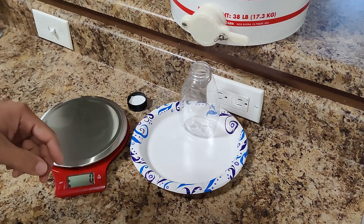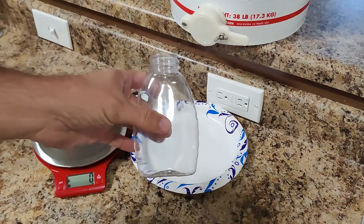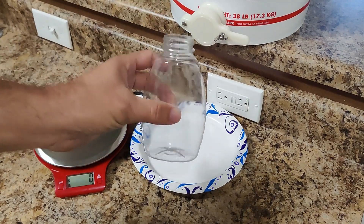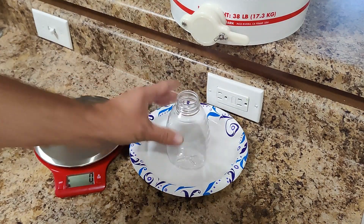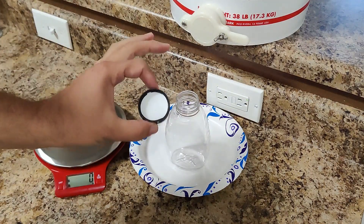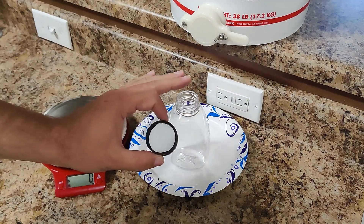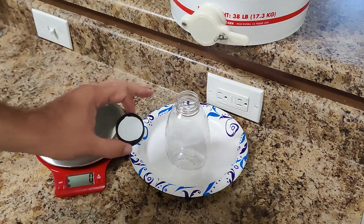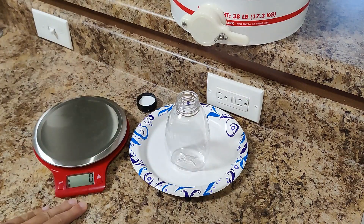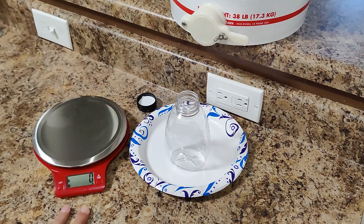Now we're going to bottle up some of Citrine's honey. I've got a 16-ounce, one-pound honey jar, our honey in the bucket with the gate, a cap that fits the jar with a pressure seal inside so the honey is actually sealed, and a kitchen scale so I can make sure we actually have a full pound in here.